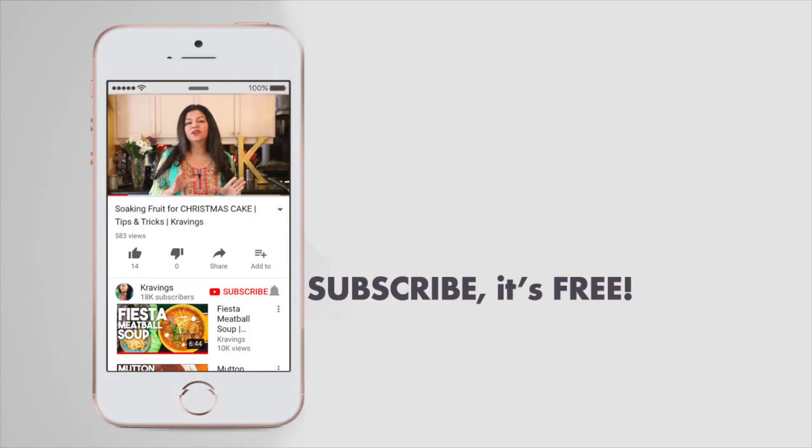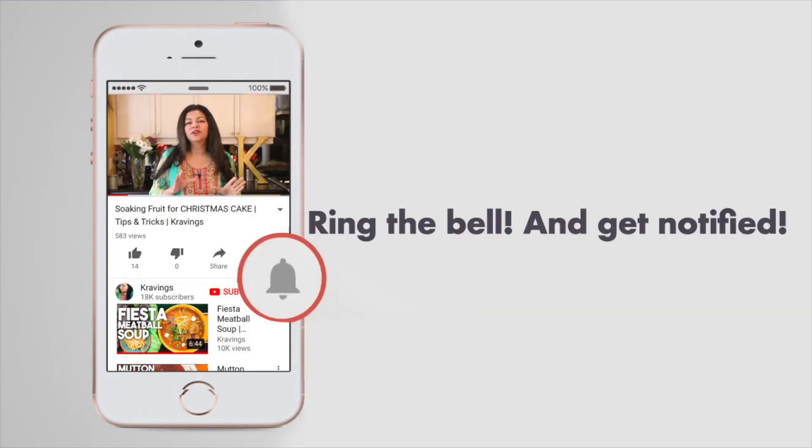Before I go any further with this recipe, make sure to subscribe to my channel and ring that bell so you're notified every time I upload a new video. Now let's get cooking!